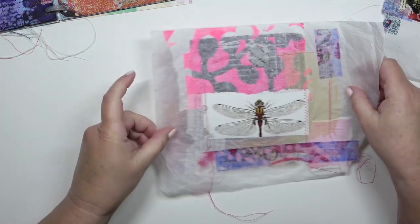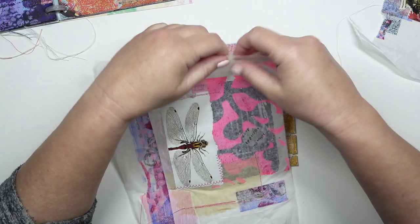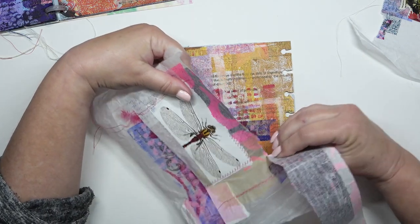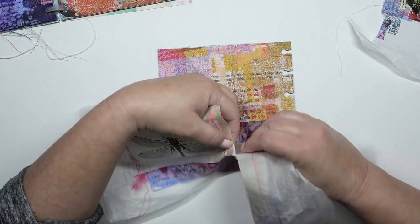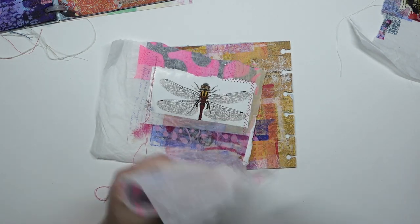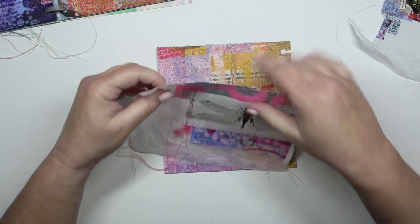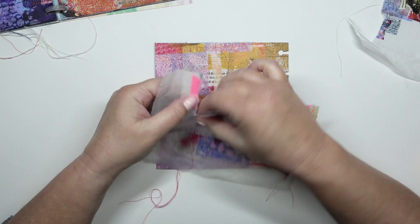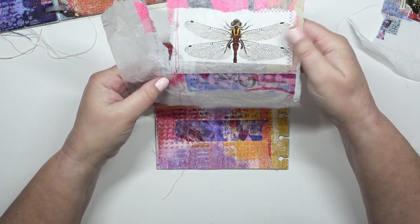So I'm going to tear off some bits that suit this page. It's very useful having some collage papers already done in advance. I've got various forms of them now because I've done some on teal roll as well. It does speed up the process if you're a bit short of time — you want to make an art journal page but you're short of time. I'm trying to include as much of the sewing as possible because I want that element on this page. So I'm carefully tearing it.